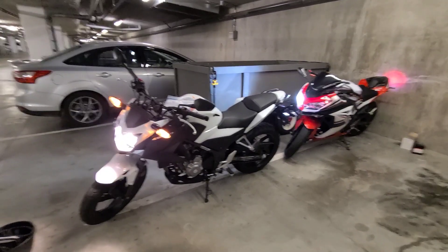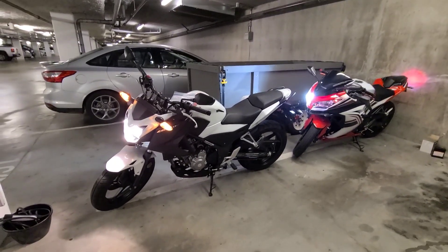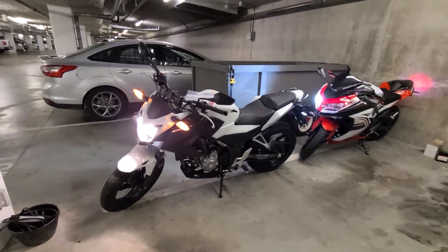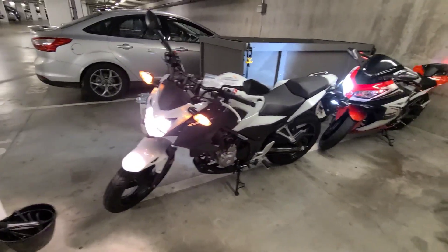Hey guys, this might be the last day these two bikes are going to be in the same stall. I think I'm going to be selling this one tomorrow — somebody is picking it up.